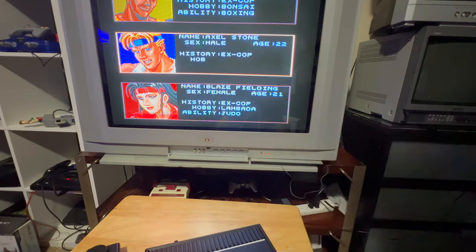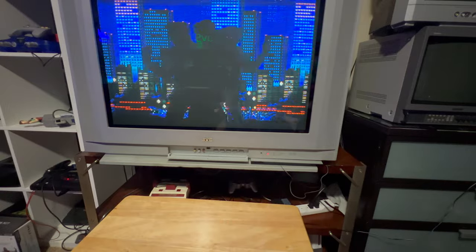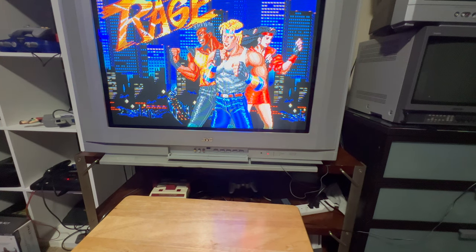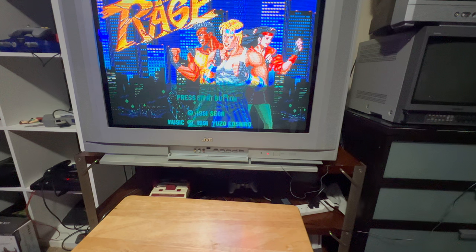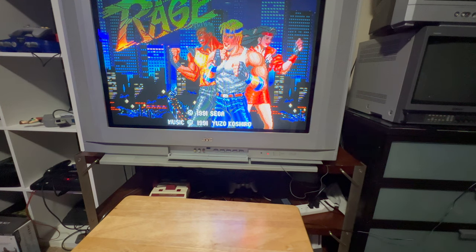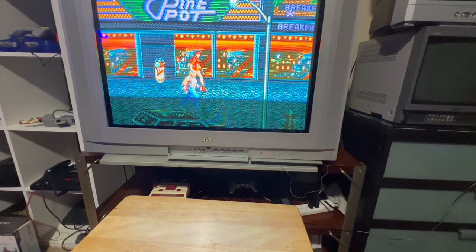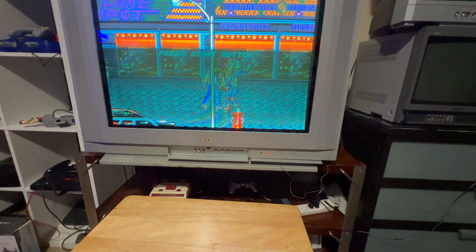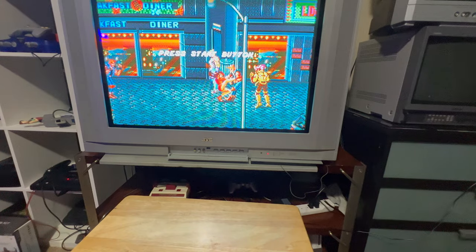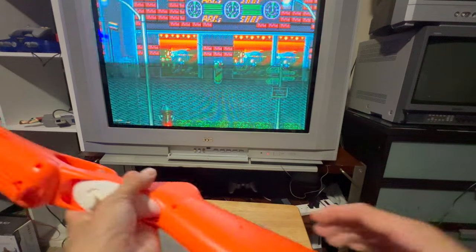Both of these flashback systems are my way into 80s gaming for now. I don't want to take on the challenge of repairing original hardware just yet. Eventually I might get the originals, but for the foreseeable future these flashback versions are my 80s systems.